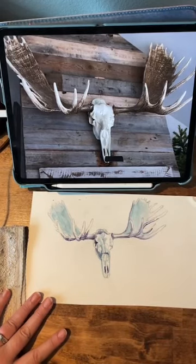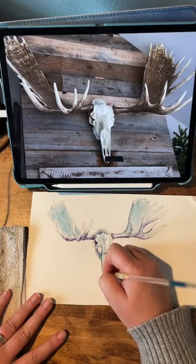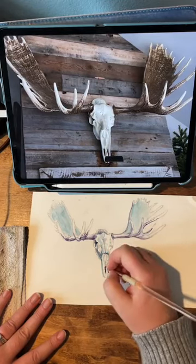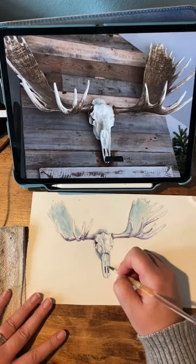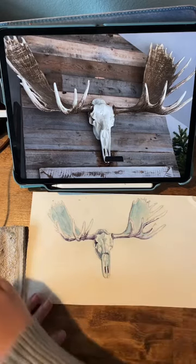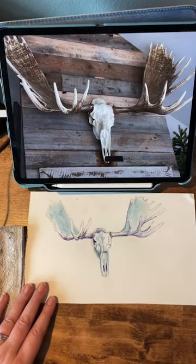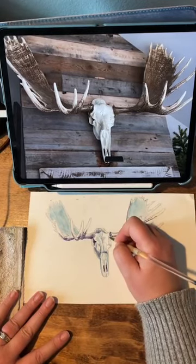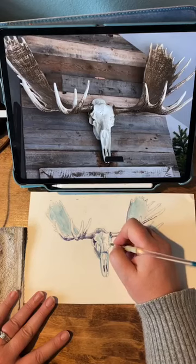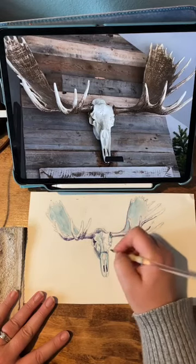Brittany says she'll watch anything I make — that's so sweet. I feel like there are just so many talented people out there that just never try because someone told them they're no good at this. And usually that person's just full of it. Truly anyone can learn how to see shapes and put them on paper.